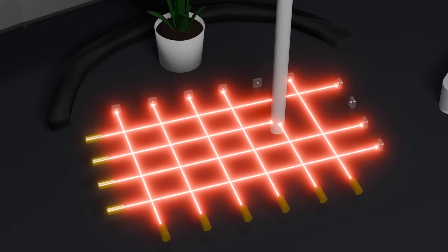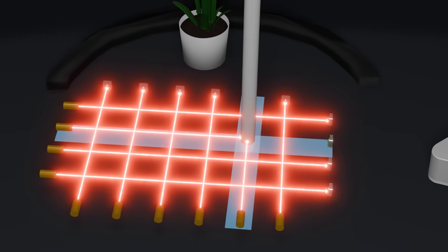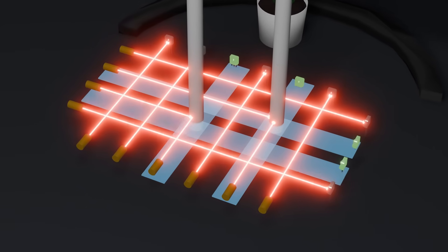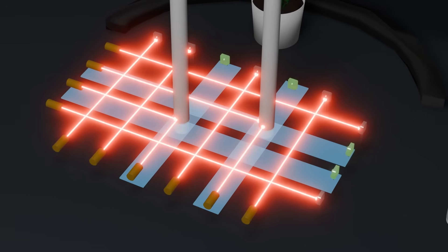When we press a key in the laser matrix, we get a signal from the row and column of that key. By matching the intersecting row and column, we know which key was pressed. The problem appears when two or more keys are pressed at the same time. If we press two keys on two different rows and two different columns, we have signals on two rows and two columns, and their intersection gives us four keys instead of two. That's one of the limitations of this design. But if we assume there will be a slight delay between key presses, we can solve this issue with software.